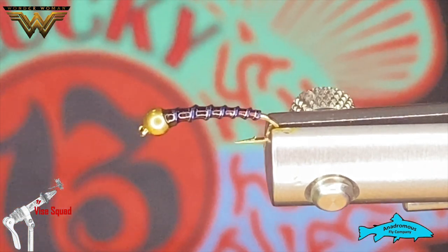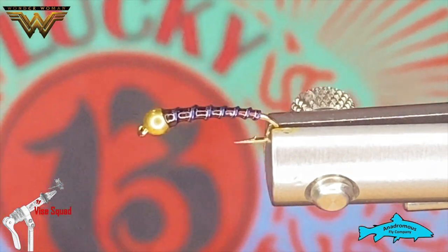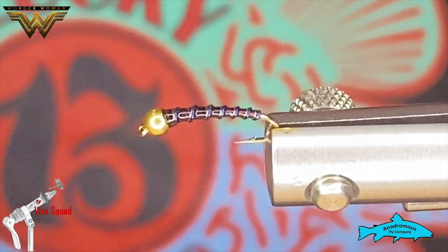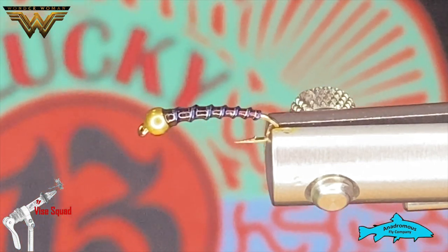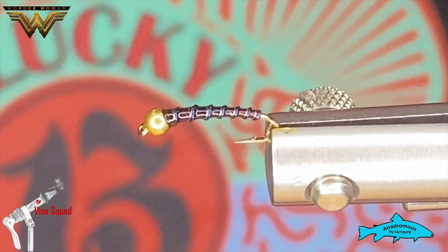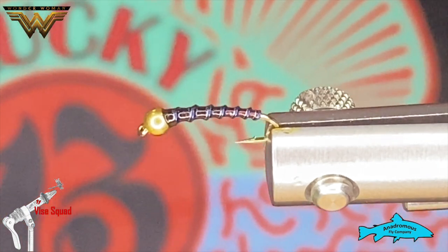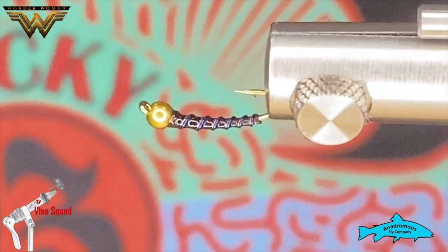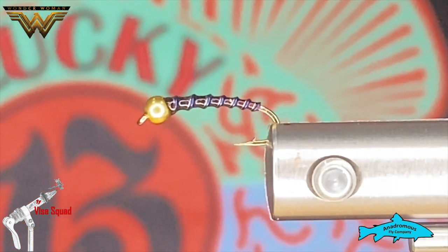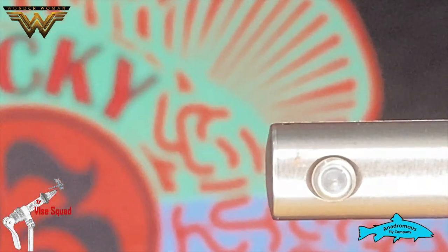Anyway, back to today's tie. This is the Wonder Woman Chironomid Midge, whatever you want to call it. In the new version of Wonder Woman they switched her from having a bright red and royal blue outfit to having sort of a muted, almost maroon color and a real smoky slate blue, so it was a no-brainer once we kind of talked it through and figured it out.